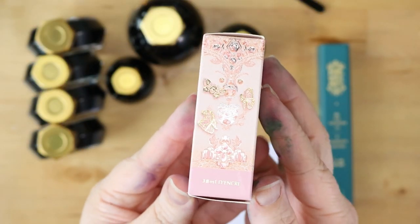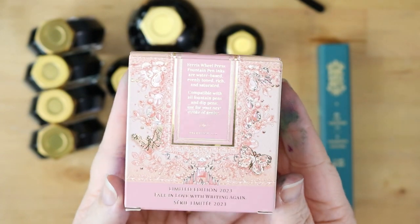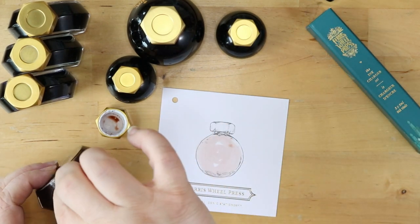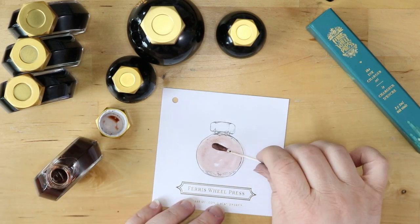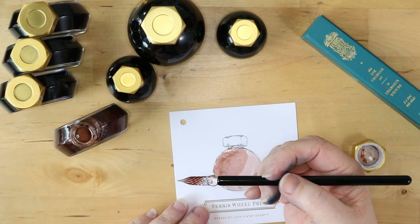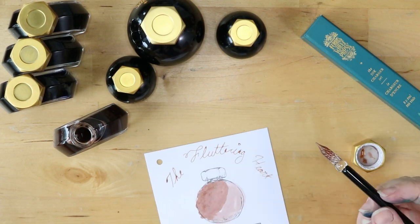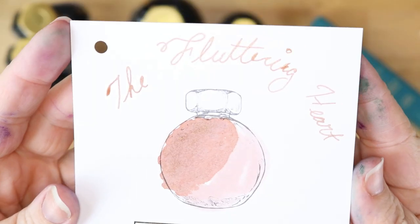Next up we have the Fluttering Heart. Oh my fingers are getting so dirty — I touched the back of the q-tip, I was trying to reuse it but it wasn't dry from the last one. Oh, this is really pale, really pretty — nice and soft. Even where it's darker it's still light. It writes a lot darker than it looks. That's really pretty — beautiful for a nice soft accent. Look at how it's drying.